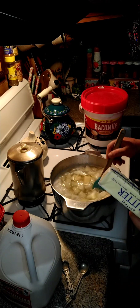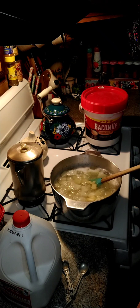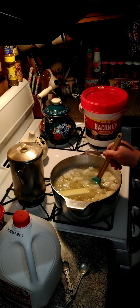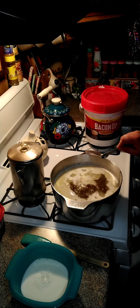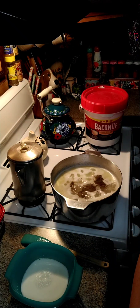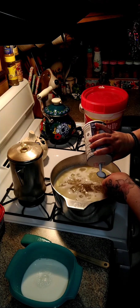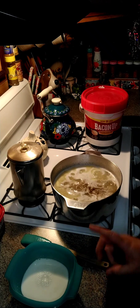We're going to need one stick of butter and we're going to throw that in here as well. We're going to add a half a teaspoon of black pepper and one teaspoon of salt. You may need more salt, but we're going to start out with one teaspoon.